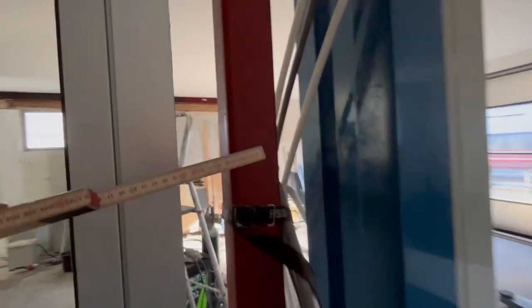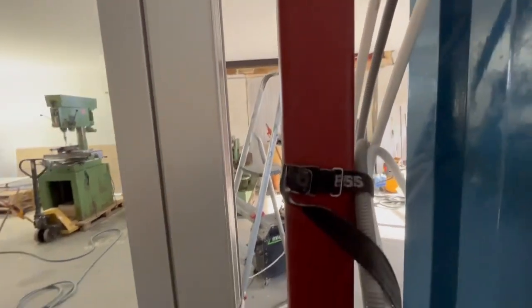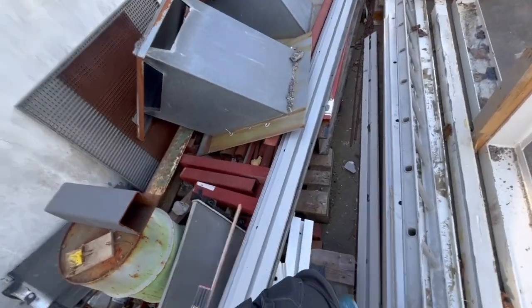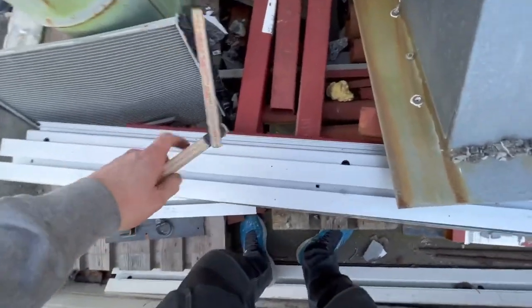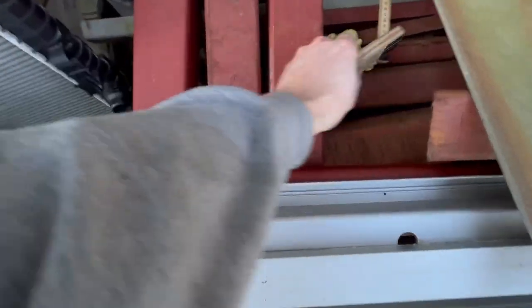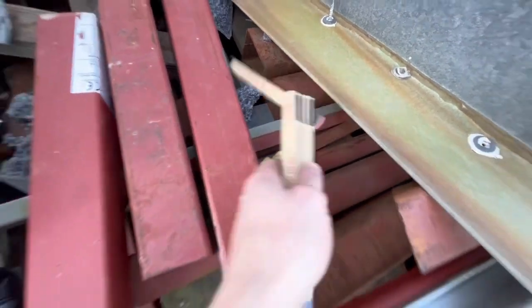It's also a little bit too thick - it's 80x80. I need 70x70 - that would be better. Let's go and see if I have some. I don't think I have it, but actually... that piece looks like it's 70x70.